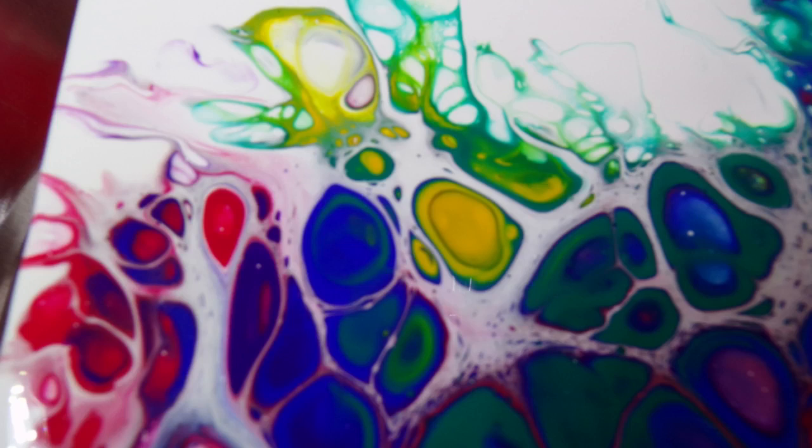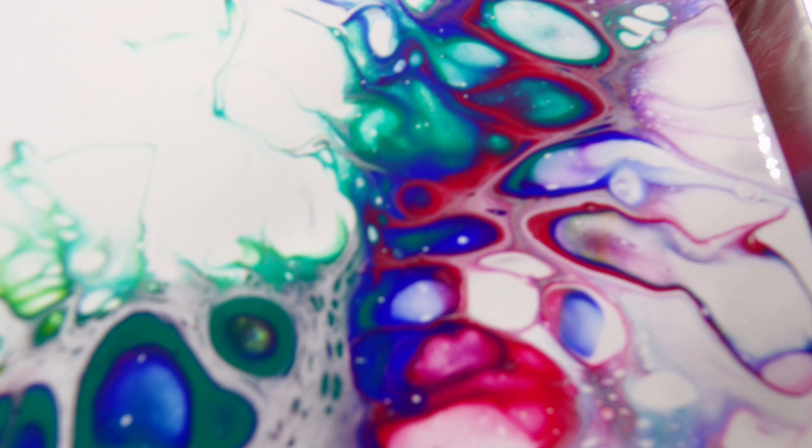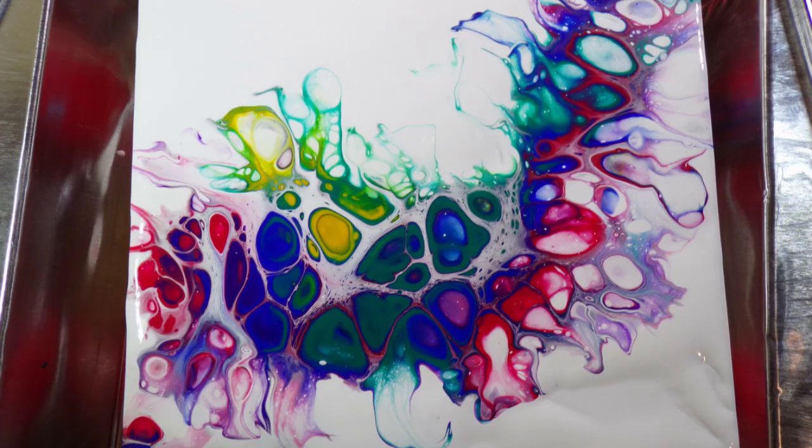You'll notice each pour I do, I'll do the technique, explain it with some tips, and then give you a close-up and a couple of close-up shots so you can see how it turns out. That's kind of how I do all my videos: I show you the technique, then a close-up video, then some close-up shots — and each one in this video I do that as well.